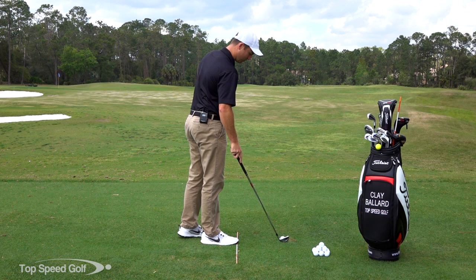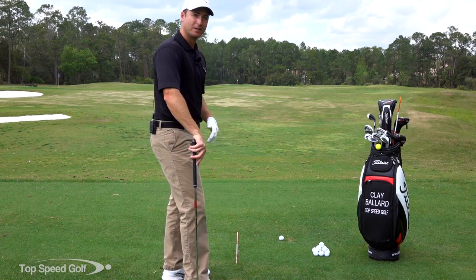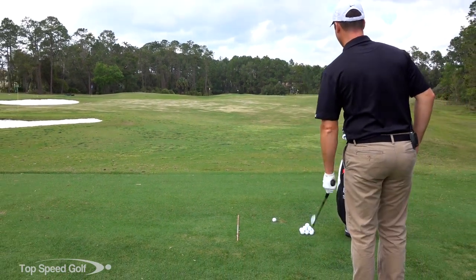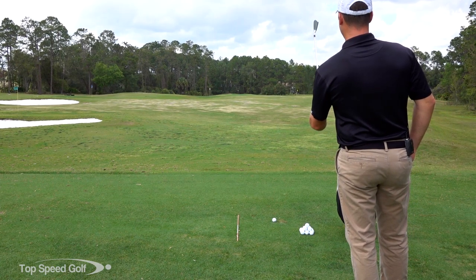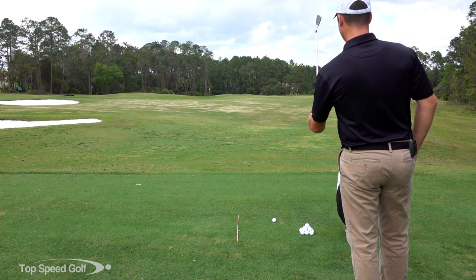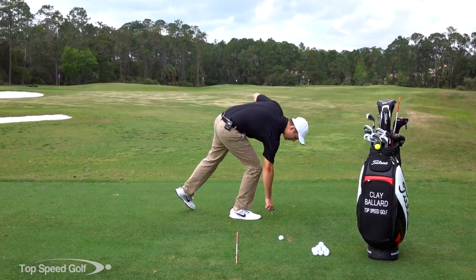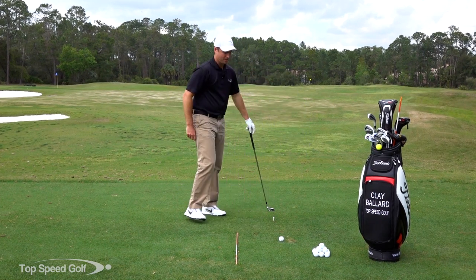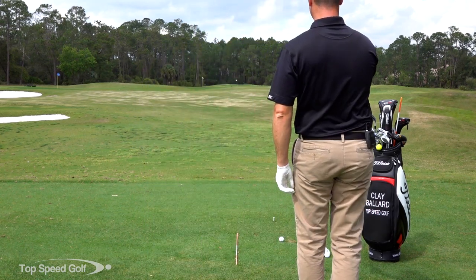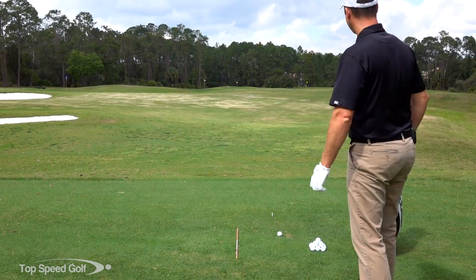When I'm out on the course and I want good alignment, I won't have the stick, so I have to use another system. I'll step behind the ball and put a club up over the ball toward my target — more importantly, toward my starting line, where I want the ball to start. Once I find that, I'm going to pick a spot on the ground about a couple feet in front of my ball — maybe a leaf or a divot — and I'll put that spot perfectly in alignment on my target line.